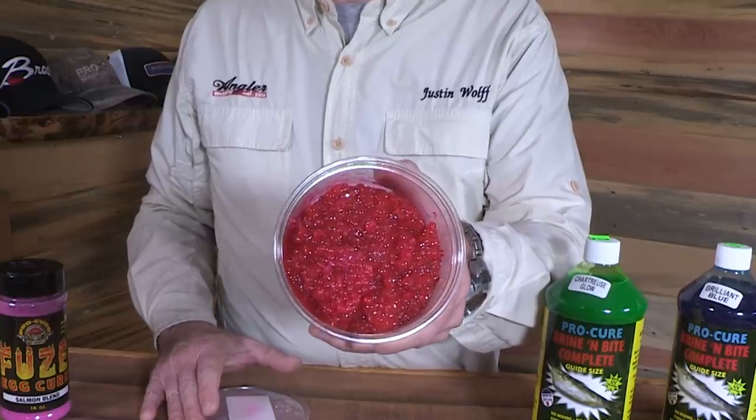I'm not a big 'pretty roe' guy — I don't believe roe has to be pretty to catch fish. It's more about the smell, the taste, and how you're presenting that bait to the fish. But this roe is almost pretty roe, it really does look good. When you're buying roe you can be a little more particular about it.